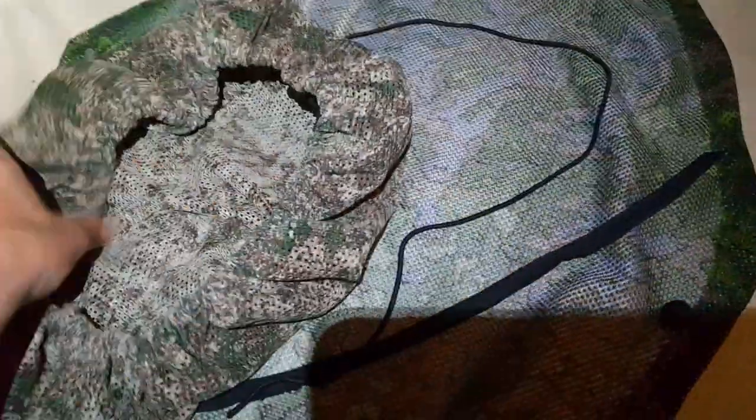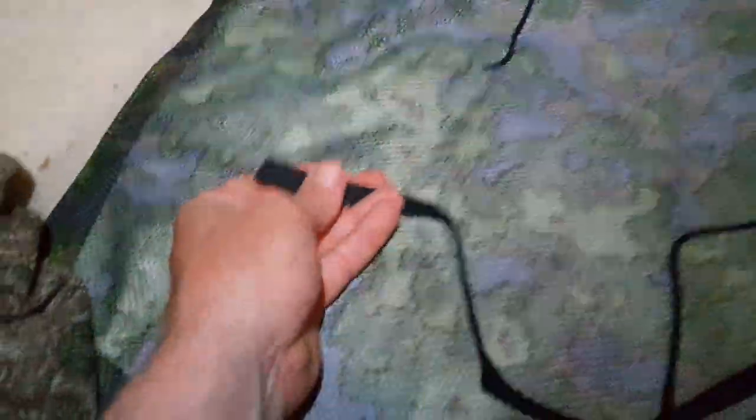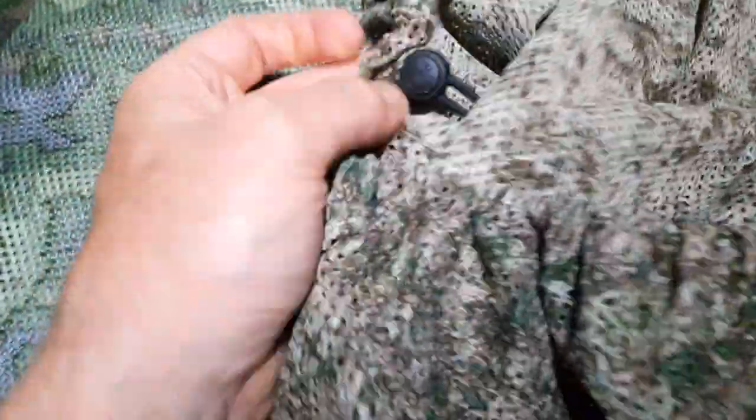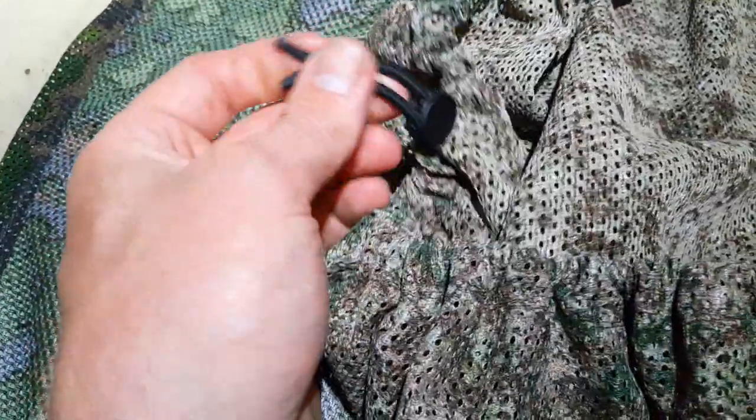This is the original one — it was Israeli army issue. As you can see from the previous video, I opened it and now I've closed it again. This is the original elastic that was in it, which is 60 centimeters. I've now replaced it with a new elastic cord.